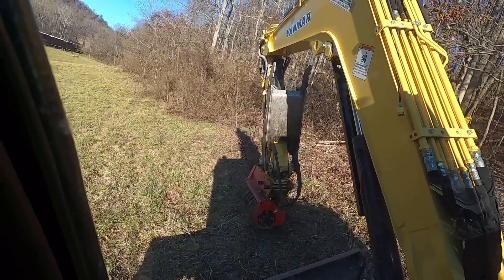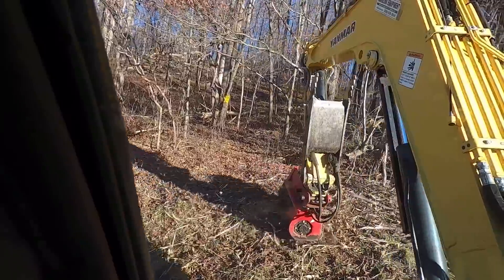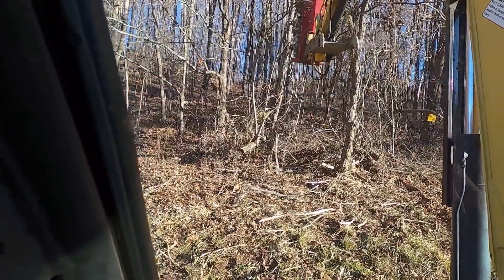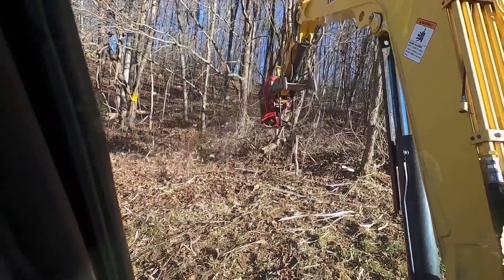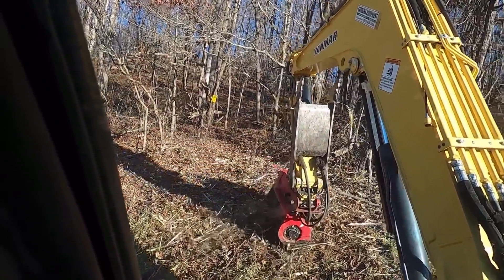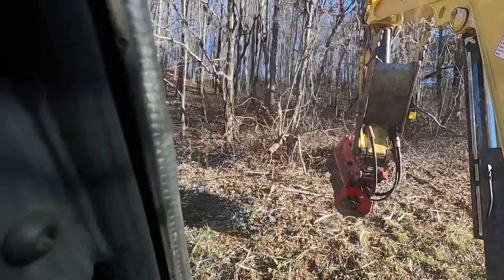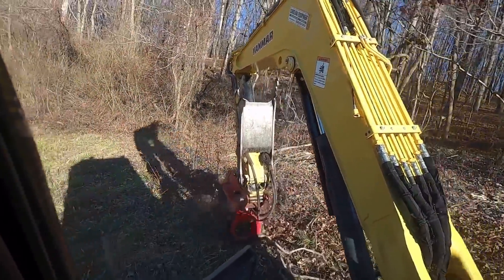You'll see me kind of stutter once in a while — I'm just having to make a little ground adjustment. I run the engine wide open. Some people want to take it easy on these machines, but when it comes to mulching, just run it wide open. That's what I would do anyway.